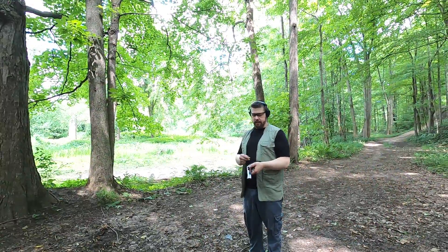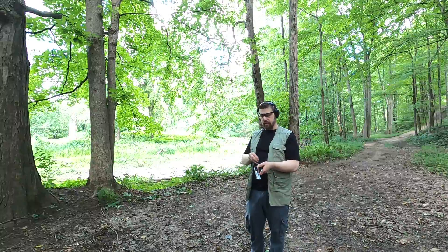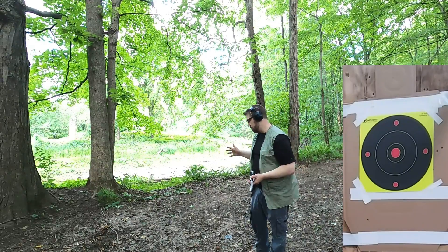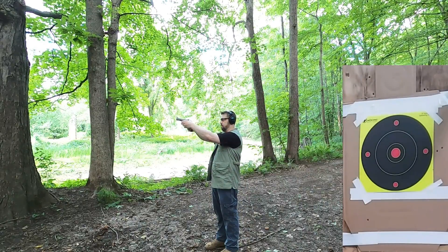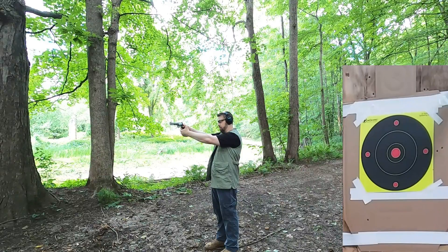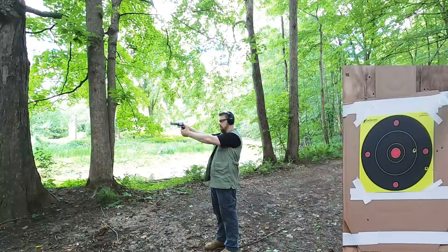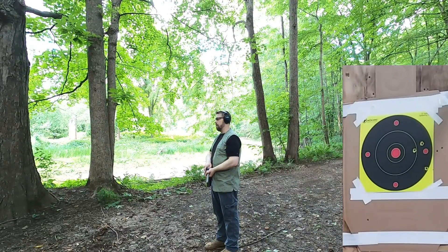One more test with this ARX ammunition — I want to see how flat it shoots at longer range. I have a 12-inch circle at 30 yards. I'm going to try the 357 first, then the 10 millimeter. Going single action for best accuracy. 357 results: definitely flat shooting. I pulled it a little to the right but elevation is right.